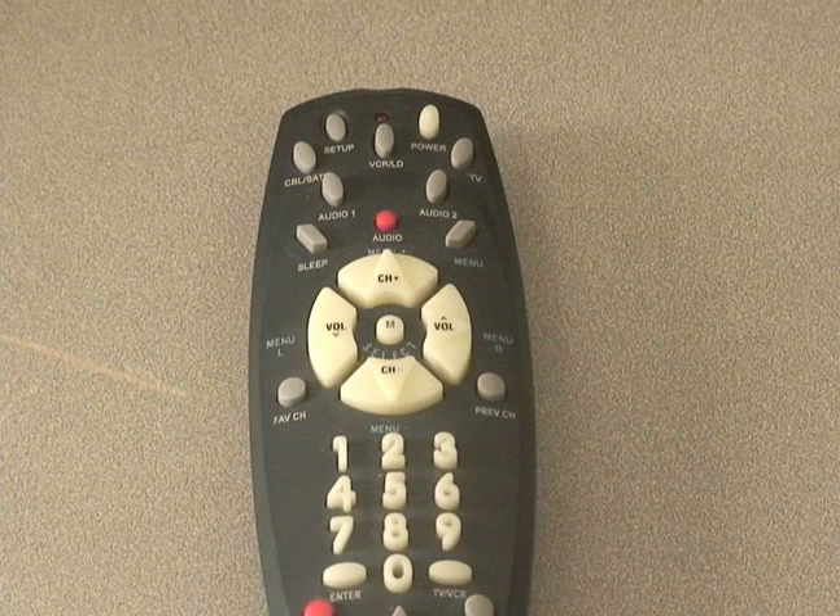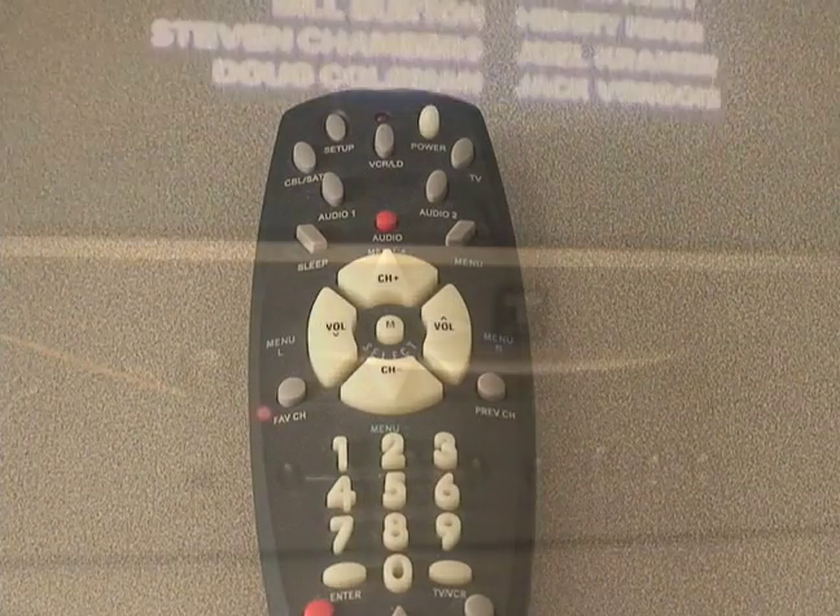If the LED did not blink twice, then repeat the previous steps and try entering the same code again. Aim the remote at the device and press power. The device should turn off. If it does not respond, repeat the previous steps using a different code.